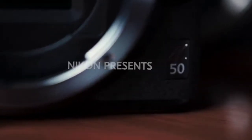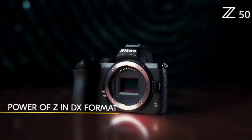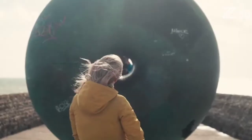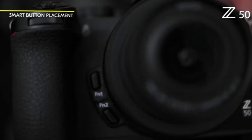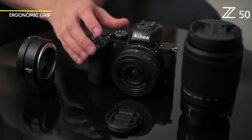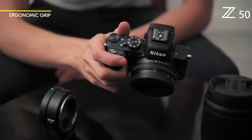This camera is the Nikon Z50. This is a vlogging camera. This is a 20.9 megapixel camera. This is a Z mount. This has good low light performance. This is an APS-C sensor.